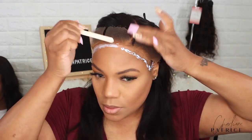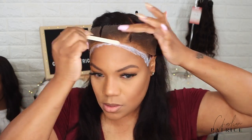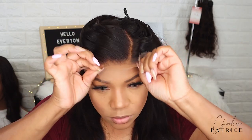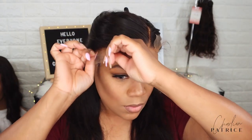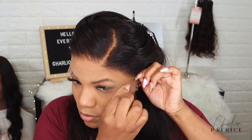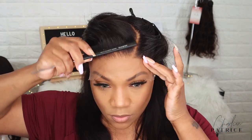I applied two layers of lace glue. I'm taking my lace glue and applying one layer going across, then taking my popsicle stick and spreading that layer out. Once that layer turns clear, I applied the next layer going across again and repeated the same steps. Once that layer was clear, I applied my lace.